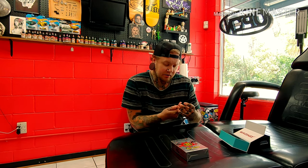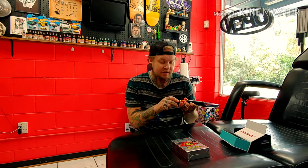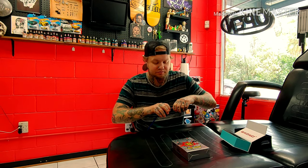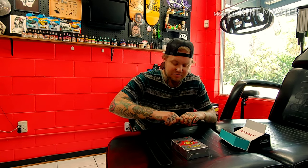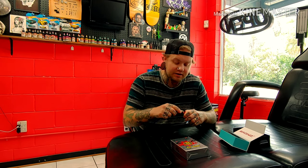The cool thing about this also is that the RCA cable is almost impossible to actually get on and off, which obviously when you're breaking down your station it's going to take a little more of a tug than usual. But it's good for tattooing because it's not going to fall out.